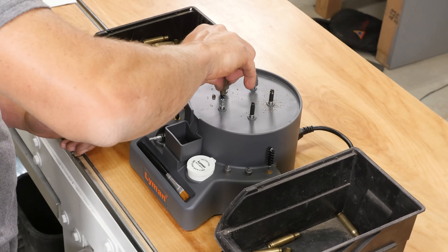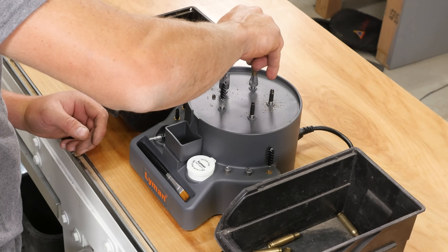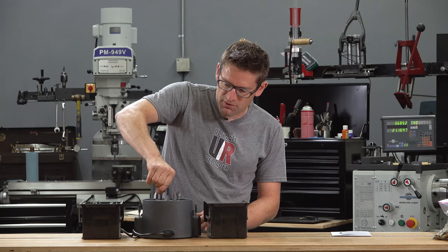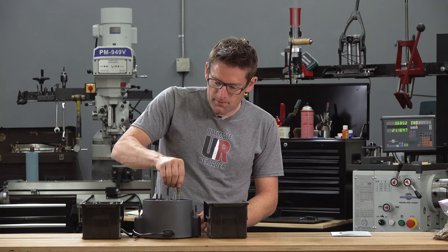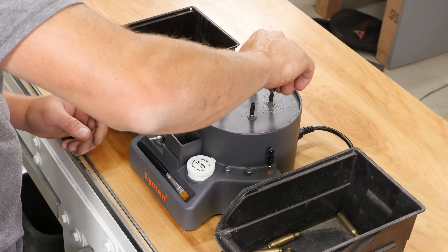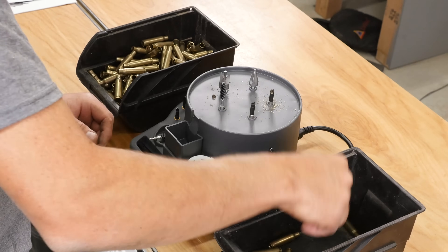Got to get my flow with that reaming. The reaming station is probably the one that takes the most torque — just like that. I need to do this thousands of times, so I'm thinking that might be a good task for the kids.